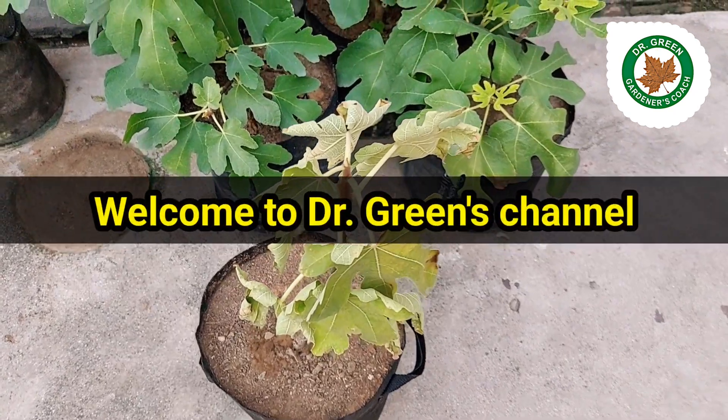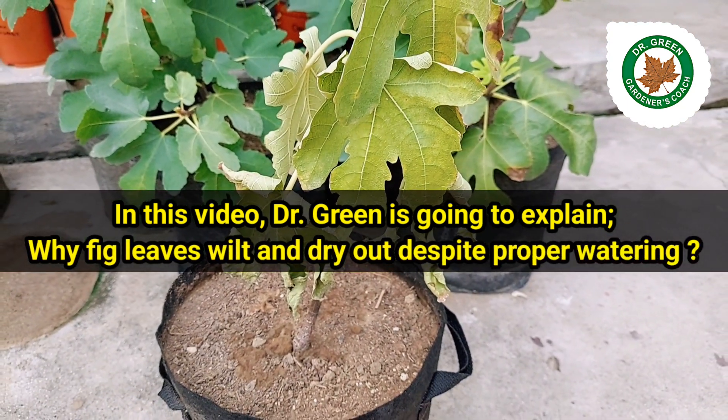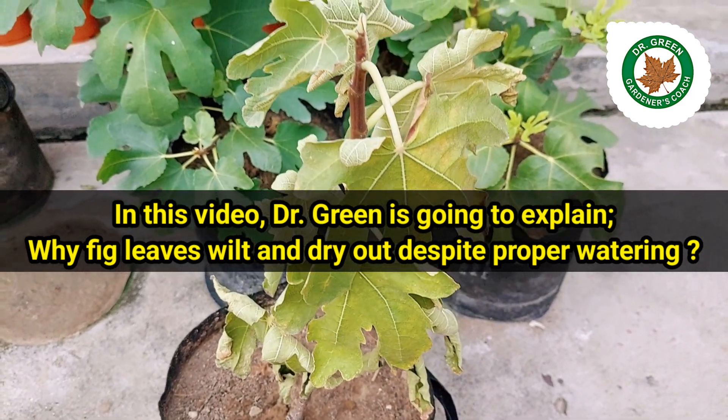Hello friends, welcome to Dr. Green's channel. In this video, Dr. Green is going to explain why fig leaves wilt and dry out despite proper watering.